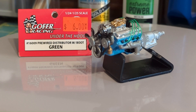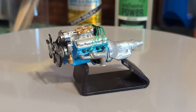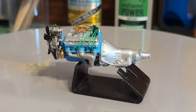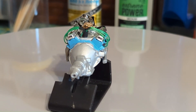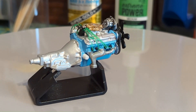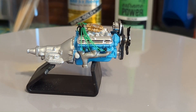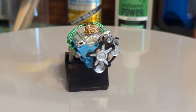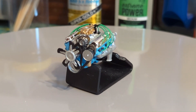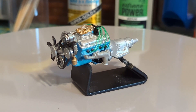Here's the completed Pontiac motor. I wired the engine using Gopher Racing's pre-wired distributor that included the boots, purchased from Bad L Hobbies locally in Middleburg Heights. Using the pre-wired distributor made wiring this engine considerably easier. You just drill holes in the engine for the spark plug boots and distributor, plant your distributor, measure your wires, cut them to length, insert them into the boots, and glue everything down — and it turns out just fine.